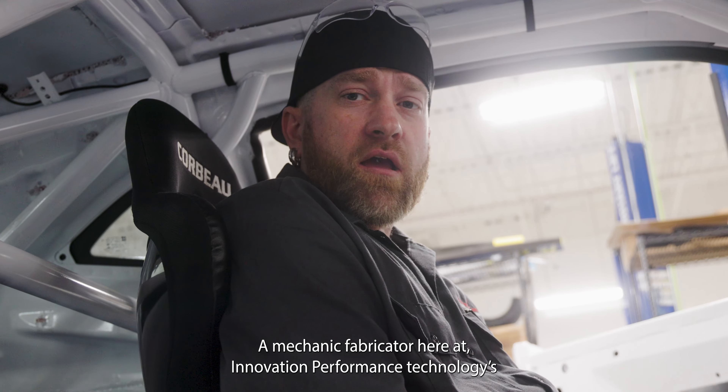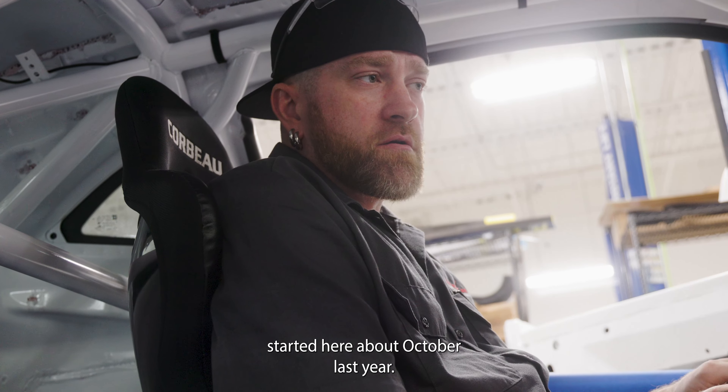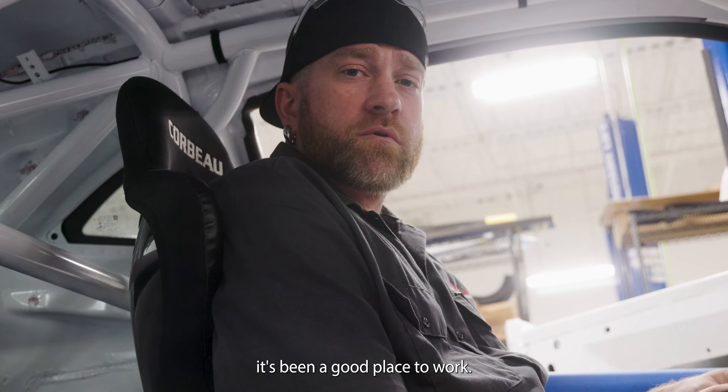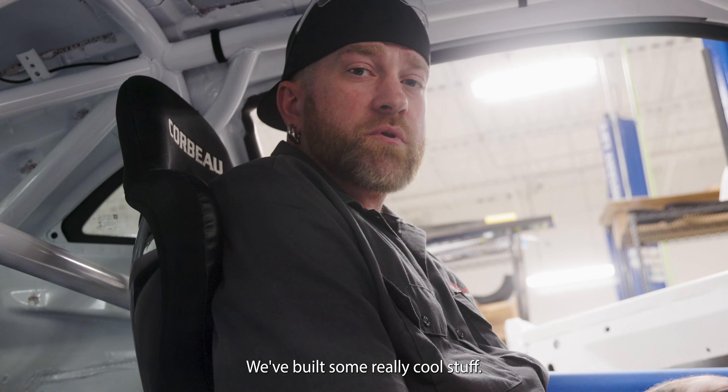Hi, my name is Chris. I'm a mechanic and fabricator here at Innovation Coromans Technology. I started here about October last year. It's been a good place to work. I'm really excited to work on cars coming out of this place. We've built some really cool stuff.